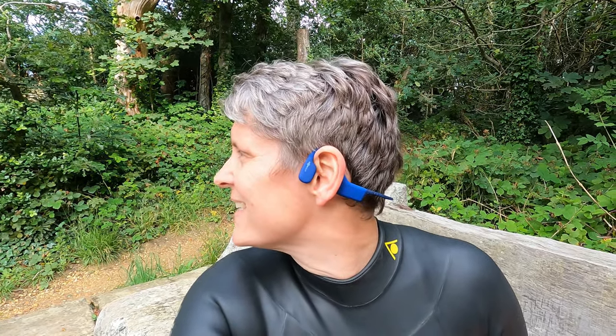Hi, my name is Rachel Andrews, welcome to Everyday Athlete. On this week's video we're taking a look at the Aftershocks X Trainer bone conducting headphones. That is quite a mouthful, but though it might be a mouthful, these things are exceptionally light — they only weigh 30 grams. I'm interested to see what listening to music while outdoor swimming is like.